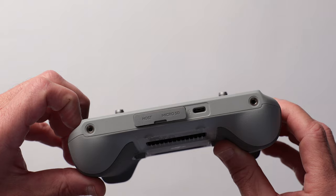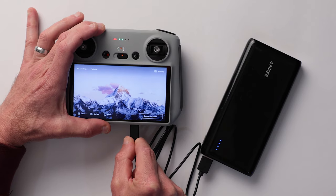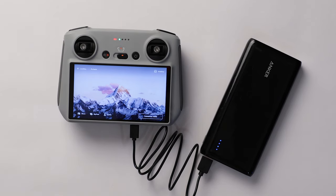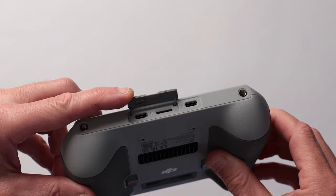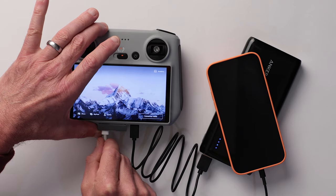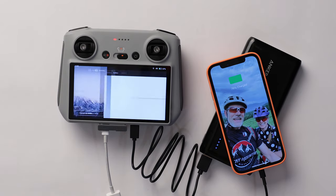The RC remote has two USB-C ports. The uncovered port is used solely for charging the remote, and yes, the RC remote can be charged while you're using it. The covered host port, which is also USB-C, supplies power to the bus so it can be used to charge your phone or other devices. It won't be a fast charge, but in a pinch it may be all you need.